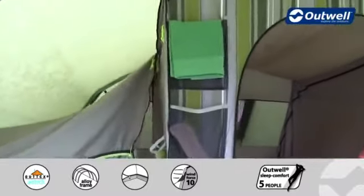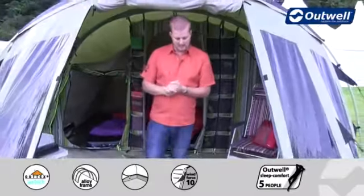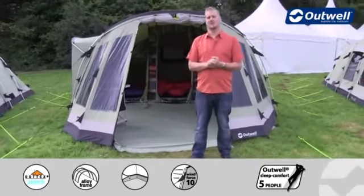There are a few optional extras available for the tent, including a carpet for the living area for a little bit of extra comfort underfoot. There's also a footprint available to go under the tent for a little more protection, and there's a front extension available for the tent as well. So that's all the features of our Trout Lake 6 — thanks very much for watching.